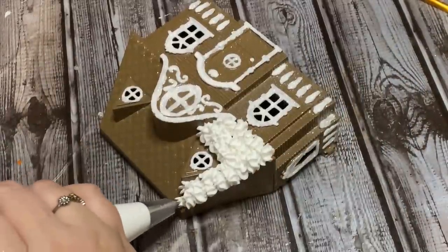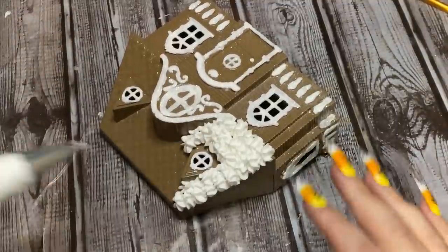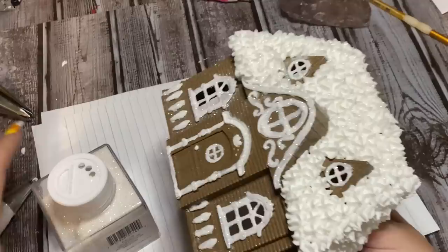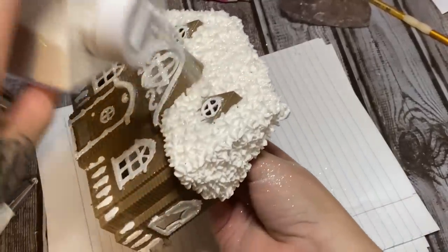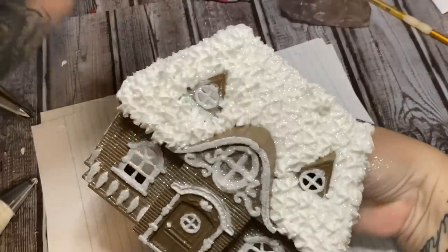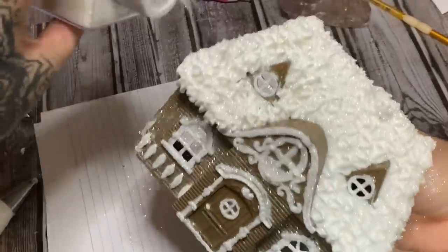I'm just going to do part of this on camera, like so. Once I get this piped on all of it, we're going to sprinkle on some more glitter. So my icing is on — now we're just going to sprinkle on glitter. Please be careful because some of these little houses slide apart at the top, so be super careful when you're doing this so you don't drop it and ruin your frosting.